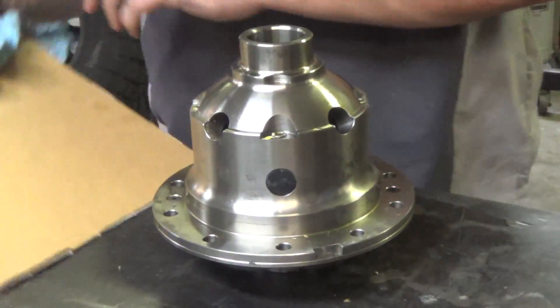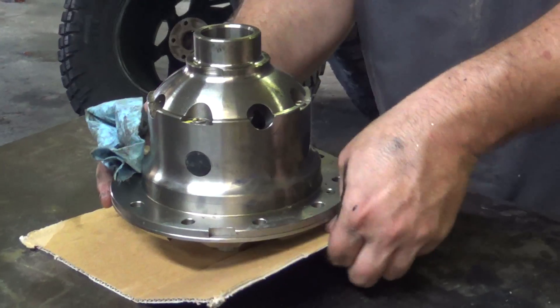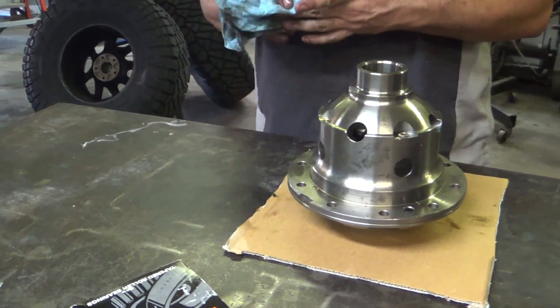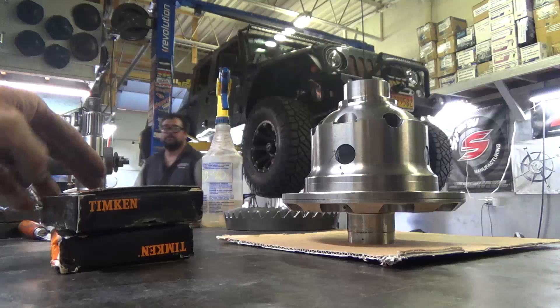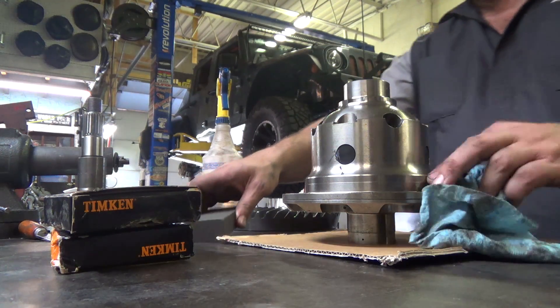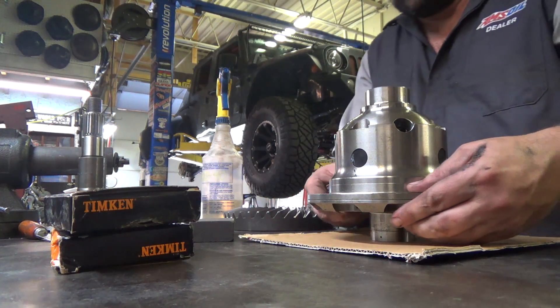I'll handle this carefully. Generally I always just use a piece of cardboard as a cutting board, just to keep from banging up the hardened tool steel parts. Now we're gonna stone some parts, which is an important step that we never skip.